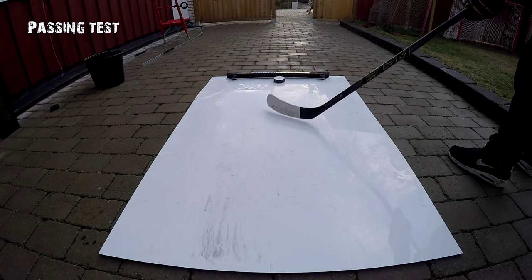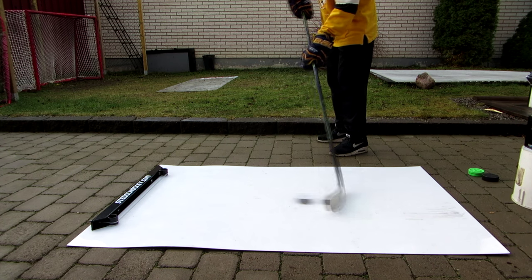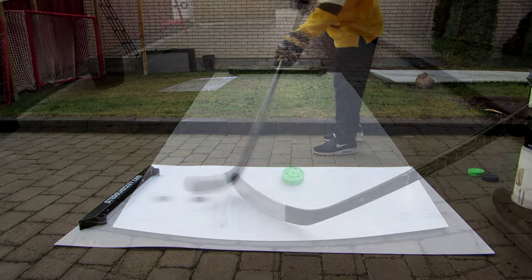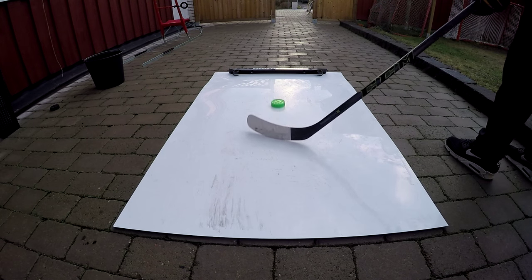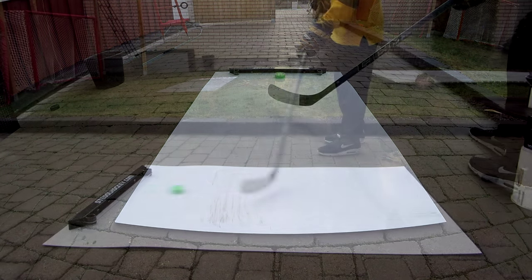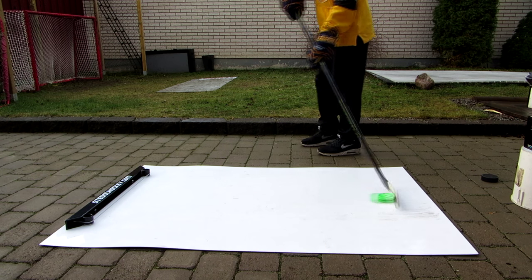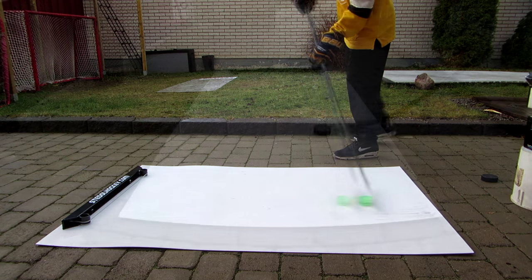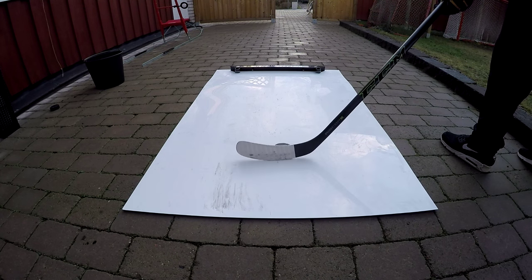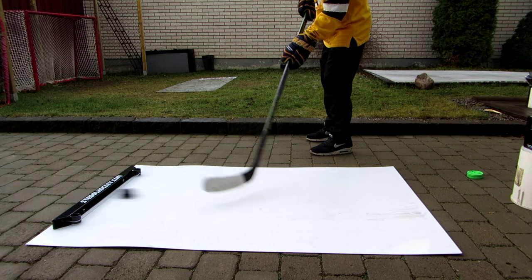On to test number two — the Steel Hockey passer. First I'm testing it out with the Steel Hockey puck and as you can see it works very good. Then I'm testing it out with the green biscuit and it works extremely well. Then I'm testing it with an original hockey puck and it works extremely good with all the pucks. I really recommend this passer.